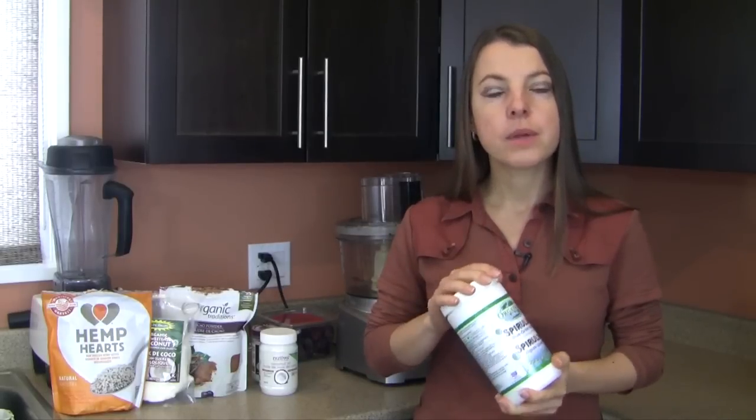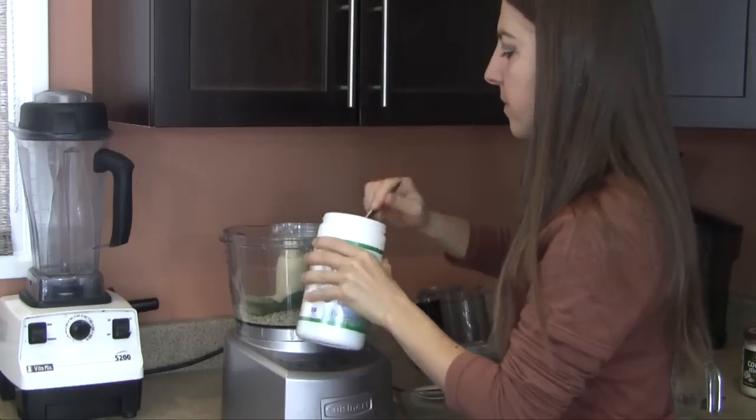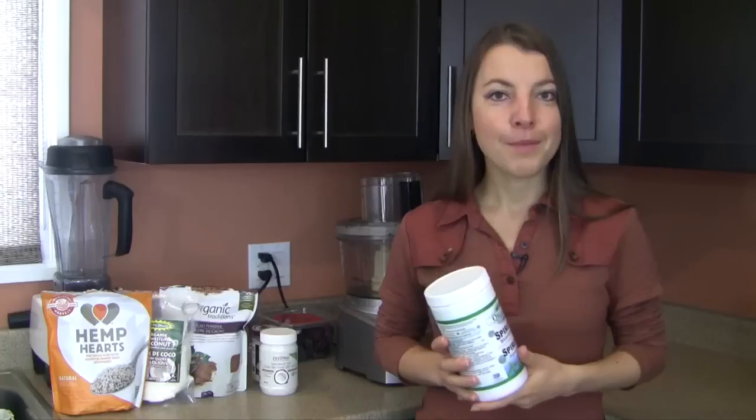When starting out with this recipe, I recommend beginning with two tablespoons of spirulina — maybe even one tablespoon — just to make sure it agrees with you, and then working your way up to about four tablespoons. Today I use about four heaping tablespoons of spirulina powder when I make this recipe.